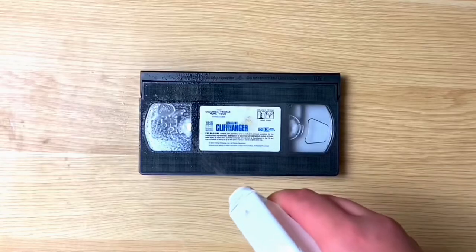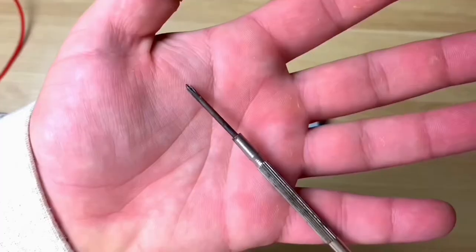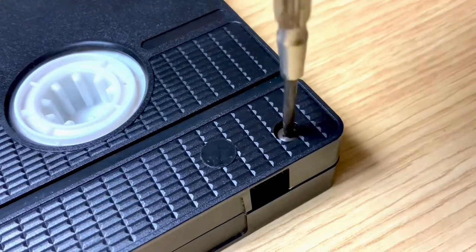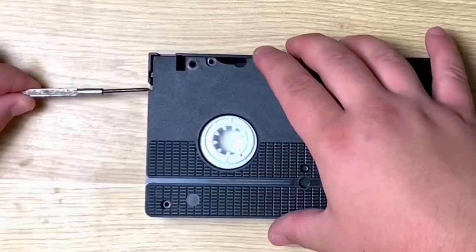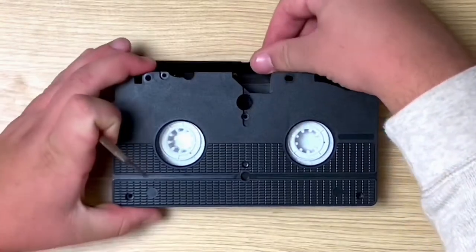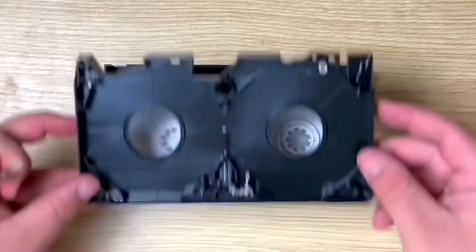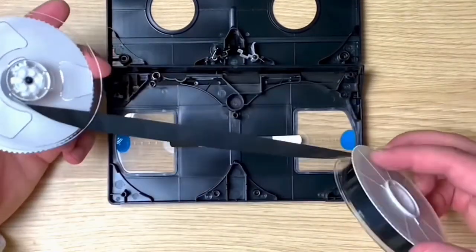I picked up some velcro because I figured I'd need it. I got all the gunk off this VHS and started to unscrew it — it came out pretty easily. After opening off the back casing I had these two spools.